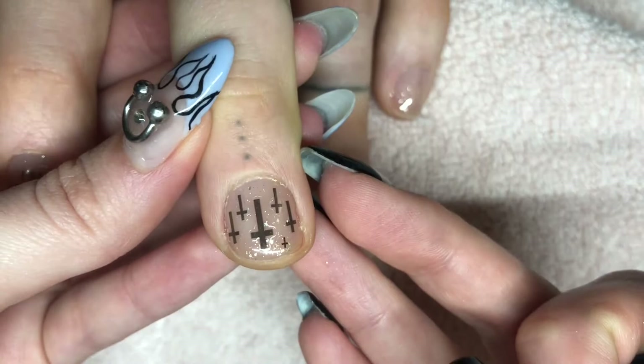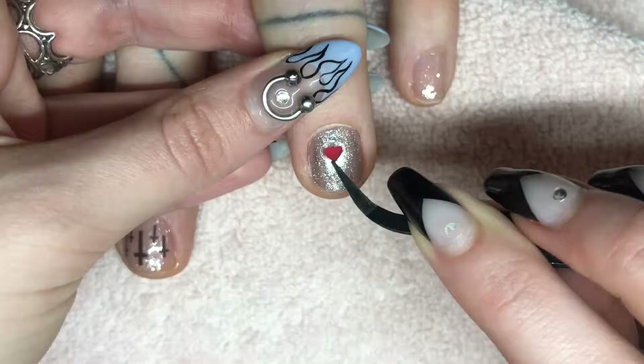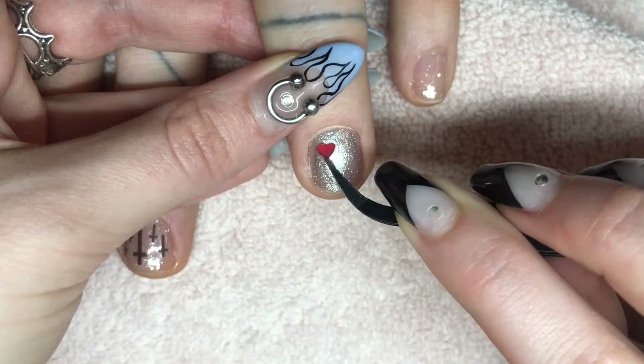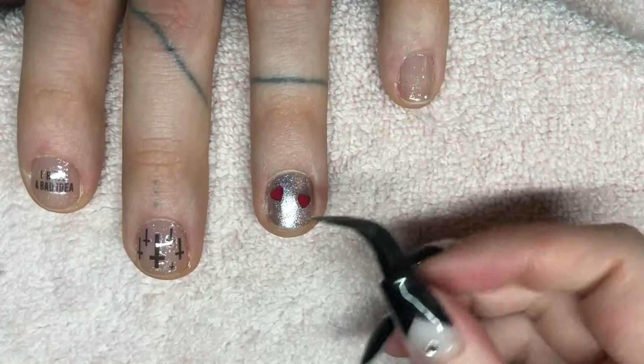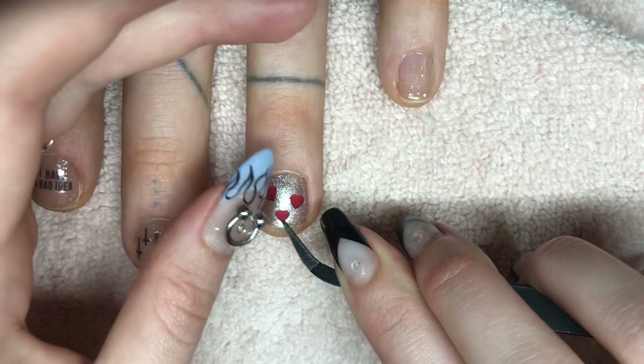Here is what it looks like with all the stickers on — so cool! Then on the ring finger, the one with the silver, I'm gonna do a couple of these red hearts just for a pop of color. You can lay these out however you want; I just did a sort of asymmetrical but still well-balanced pattern.